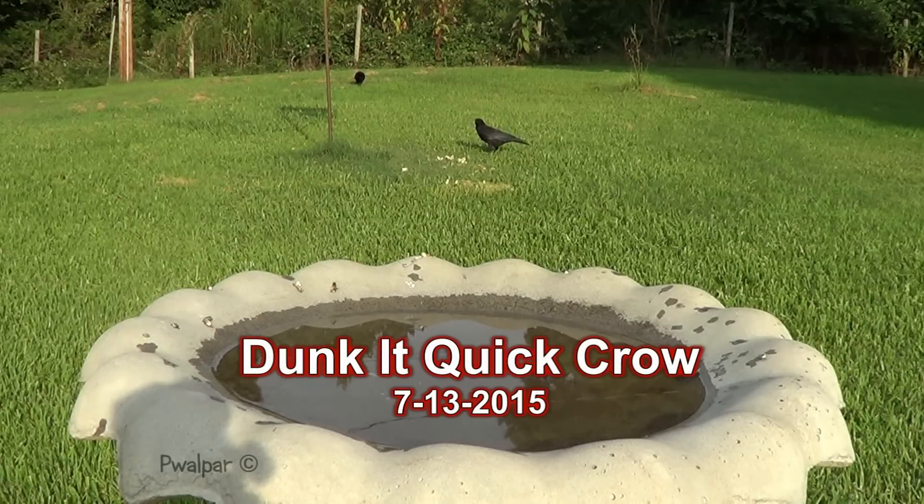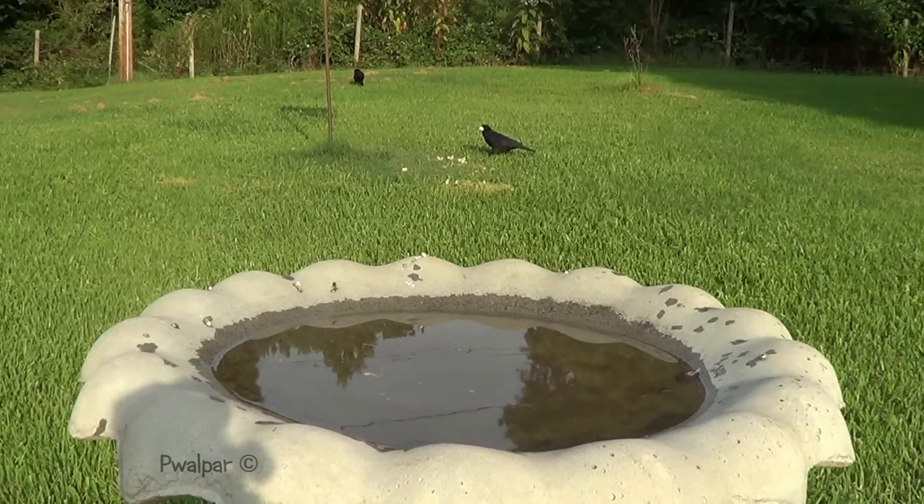In a previous video I explained about watching a crow dunk a piece of dry bread in the birdbath, like dunking a crouton. In a subsequent video we tried to get footage of him doing that, but the other birds kept stealing his crouton. But today you're actually going to see him dunk his bread in the water, although he really had to dunk it quick to keep it from getting stolen again.